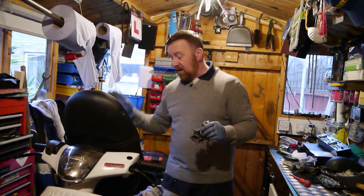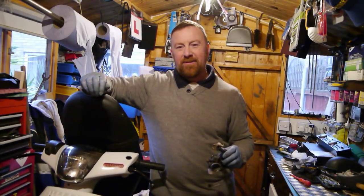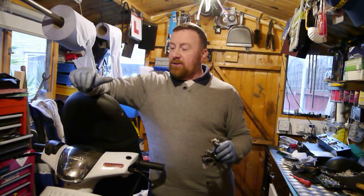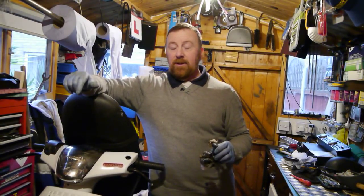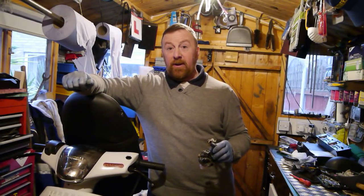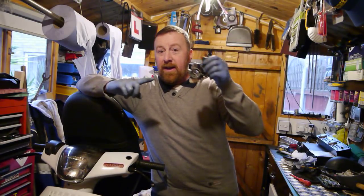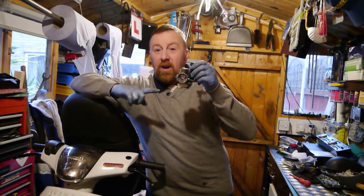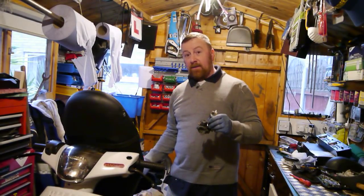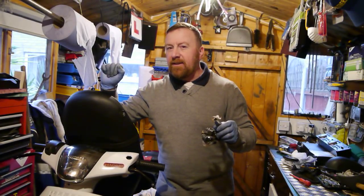Every time I start this bike it starts first time for me — that's the knack of it. But the next person hasn't got the knack. So they turn the key on, press the button, don't touch the throttle and it stalls. They don't touch the throttle again and it stalls. Then they open the throttle up and it stalls and it won't start. It's flooded. Why? Too big a jet, not enough air, can't get the gases out — flooded. I wiped the old spark plug down and had a quick look — nothing wrong with it.